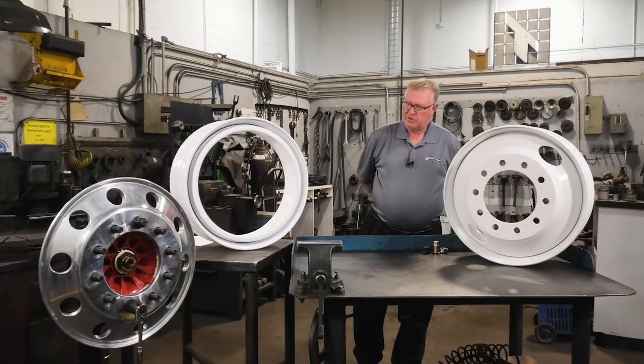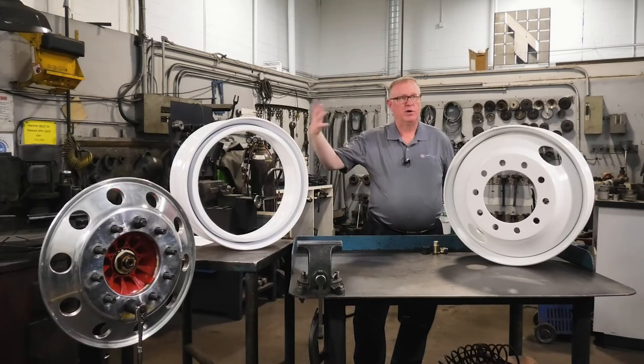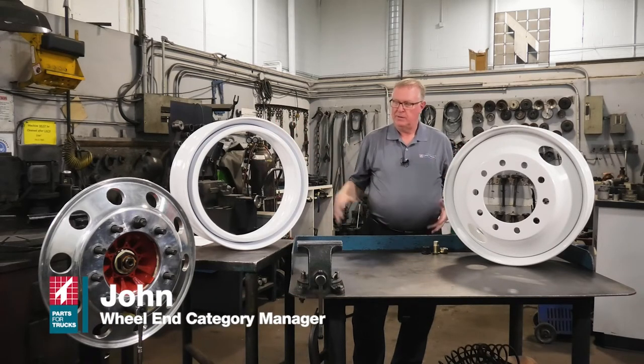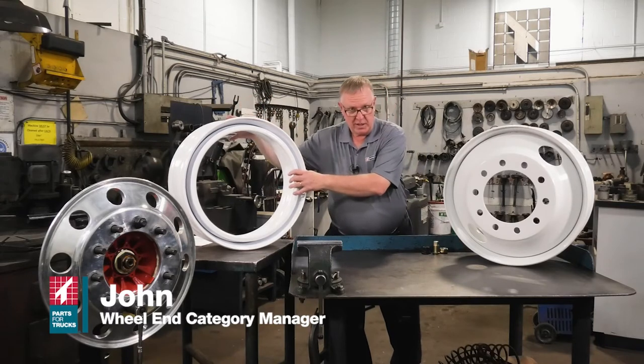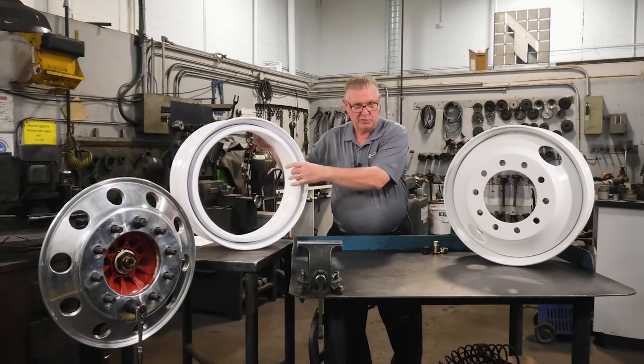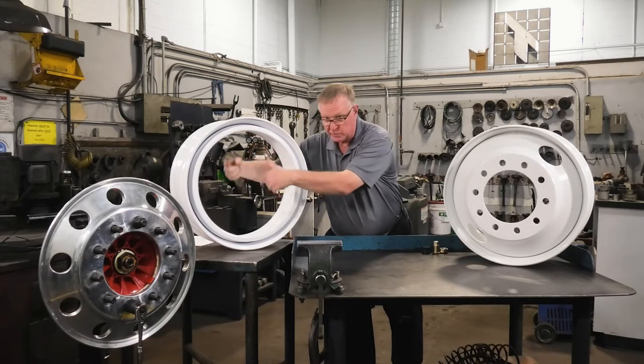We need to start by determining whether you're working with a rim or a wheel. They are not the same, however very similar. This is a rim. It does support the tire, however it has an adapter ring and mounts to a spoke wheel. There are no bolt holes in it.